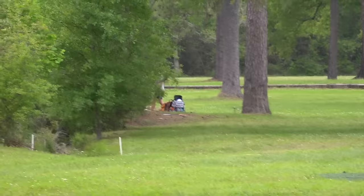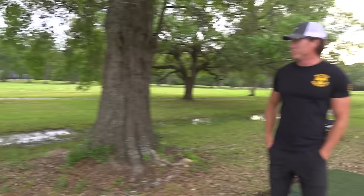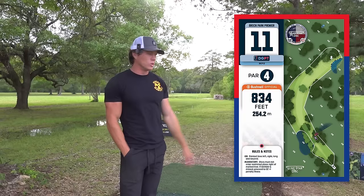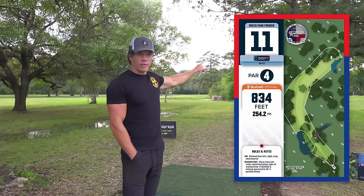Hole number 11. As Silas Schultz says, this is the mandatory roller hole — strong disagree, strong disagree. It is a great roller hole though. It's a little sketchy because, like I said on hole 10, there's OB on every hole, so you can easily flip it up and turn right too soon and go OB. But it is a dogleg right, 834 feet. You kind of just have to get past this mando and the gap, and then you have a pretty attackable upshot. I'll probably try both.